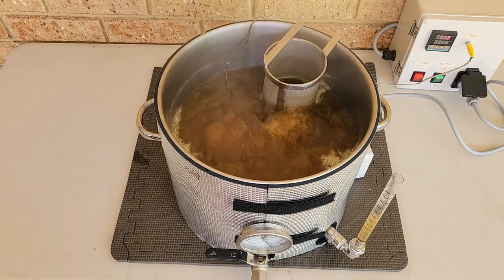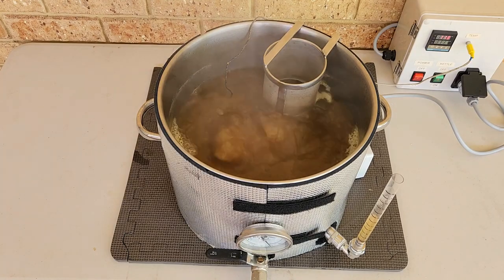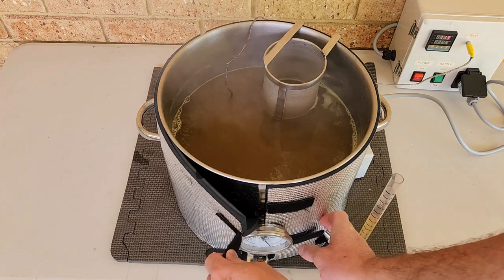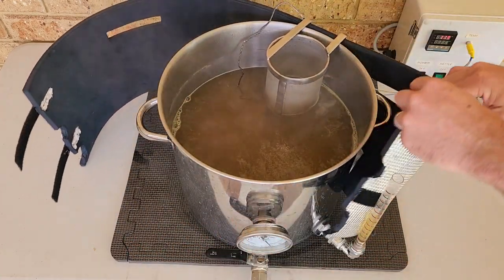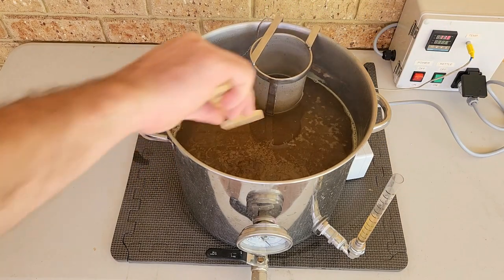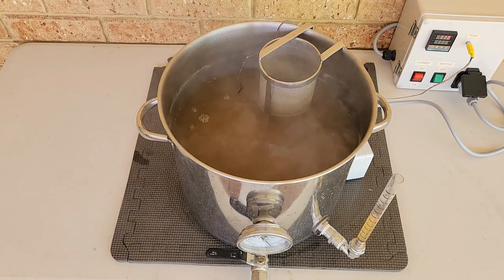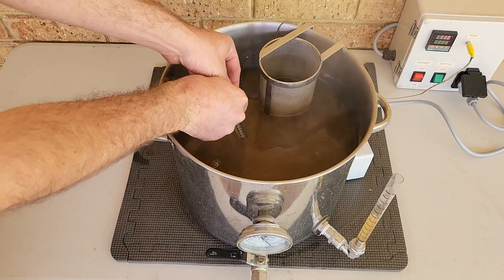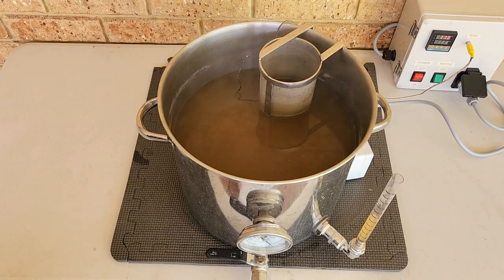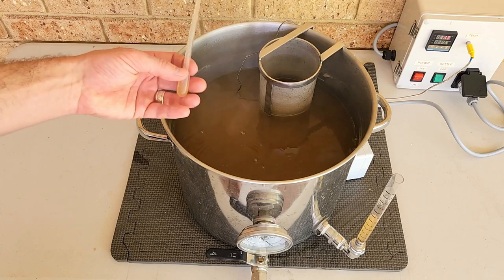With 5 minutes left of the boil, it's time to add the Saaz addition. With the 30 minutes done, it's time to cut the heat to the boil. If you are chilling the wort, this is when you would start circulating through your chiller. Because I'm using the no-chill method, this isn't necessary for me — I simply remove my insulation and let it start cooling. I then give the wort a gentle stir. With a syringe, I'll take a small sample to cool it quickly and measure my post-boil pH, to determine how much acid I need to add to adjust prior to pitching. I'll also take another small sample to measure my post-boil gravity, which will then become my original gravity.